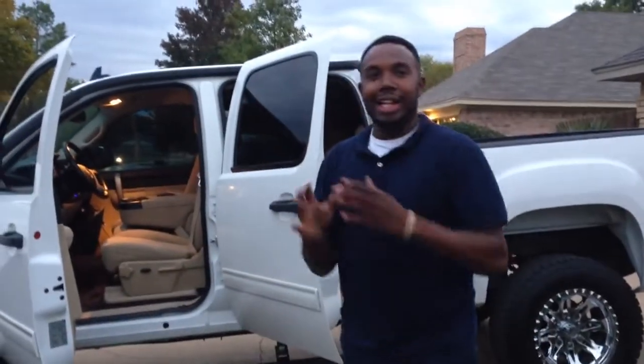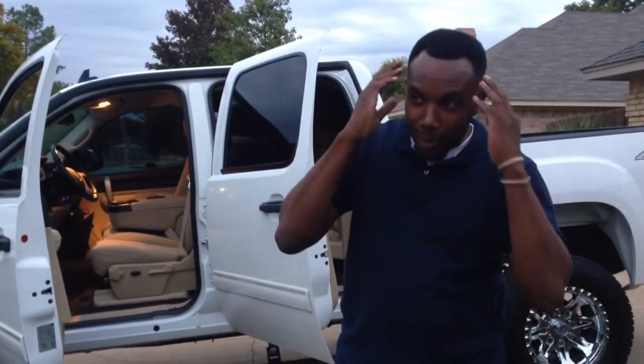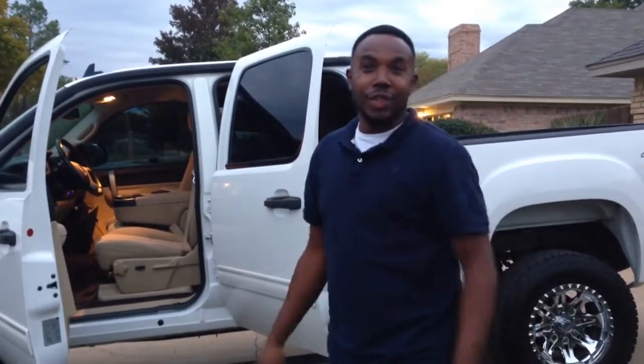I feel good today, got a haircut. Got a broken axle on the car, but we're going to get that picture off.